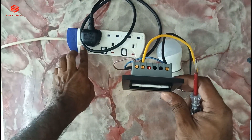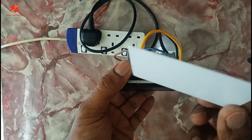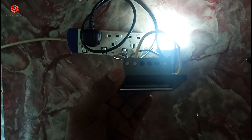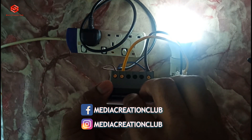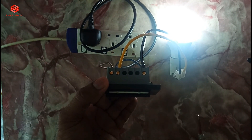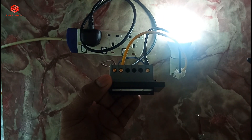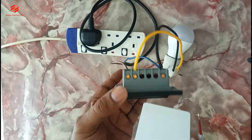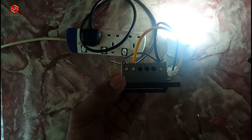We turn on the key card — as you can see, the key card is already on. Once we insert any card, the load already gets the supply. It's very simple and easy. After 10 seconds it automatically turns off — the sensor cuts the power. Once I insert the card, the load gets supply. Very simple connection.